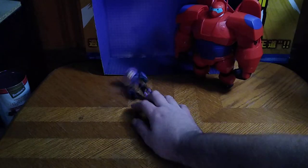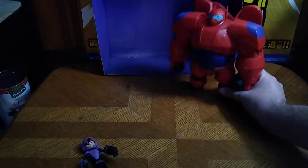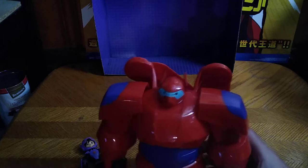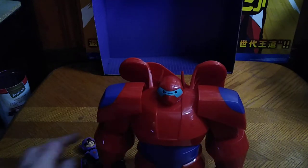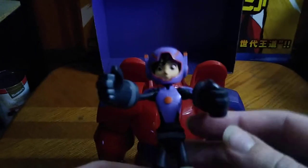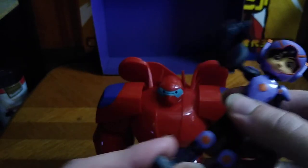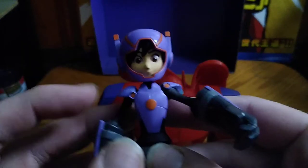We are going to do a montage with this video, because I like to montage it. I'm on Baymax stand. But first, we're going to look at Hero Hamata, one of the members of Big Hero 6, and he is wearing his cool looking armor, which is pretty cool and I dig it.